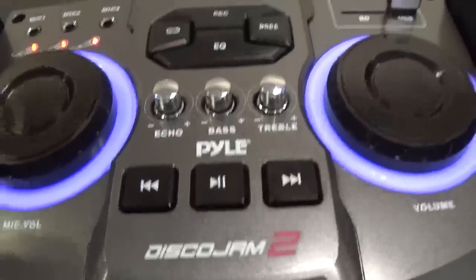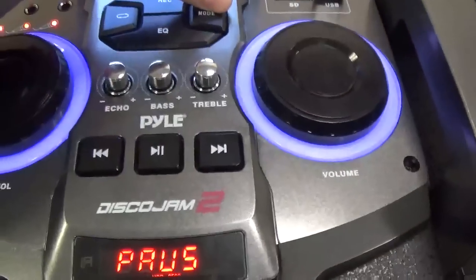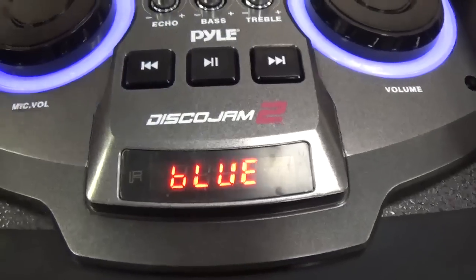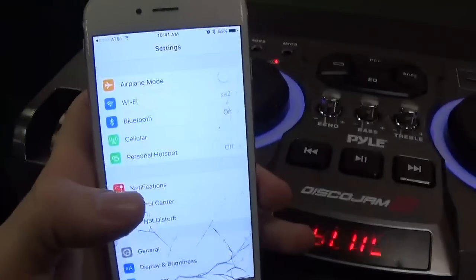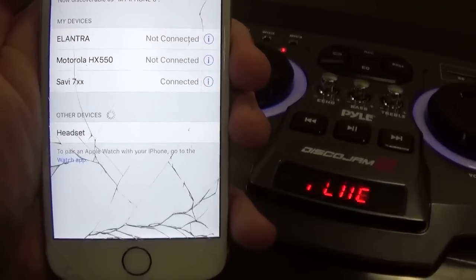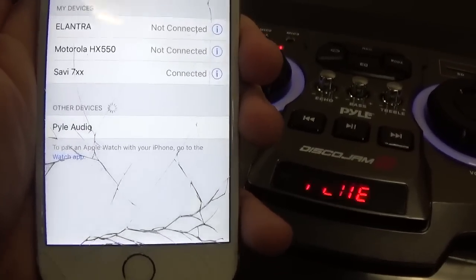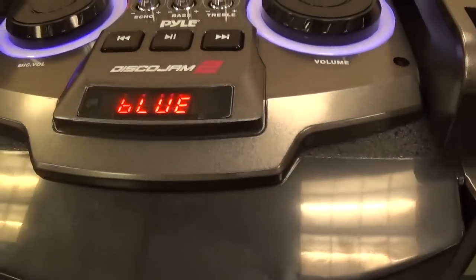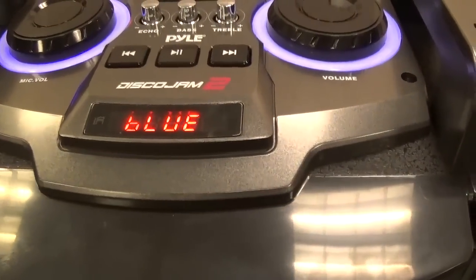Let me show you how to pair Bluetooth. Select mode until Bluetooth flashes on the screen. Open up your smartphone and wait for the device to show under available devices. Once you select it, it shouldn't ask for a password, and you will be paired.